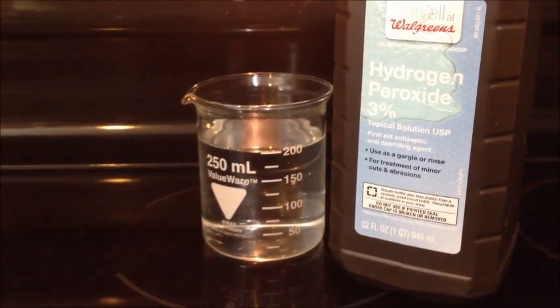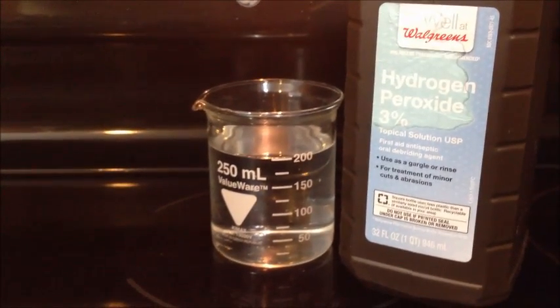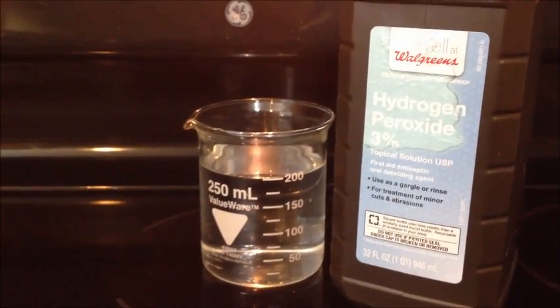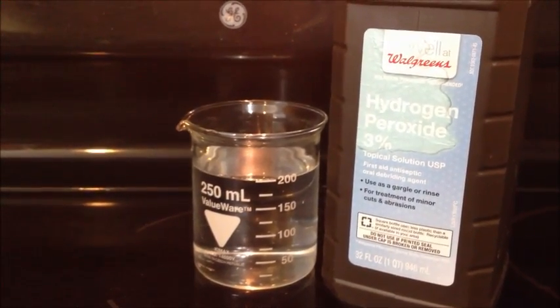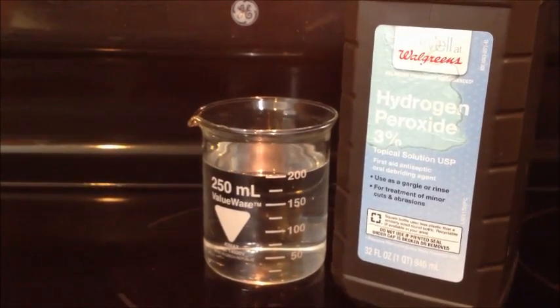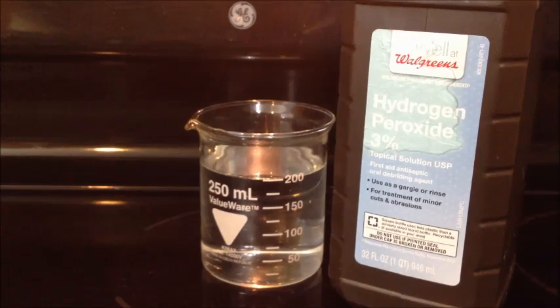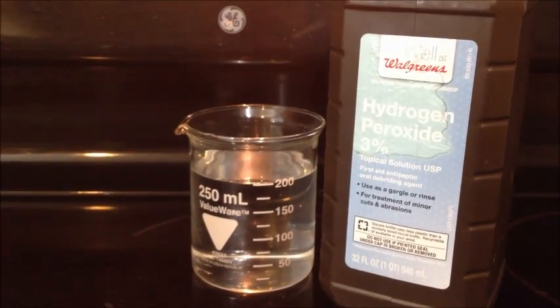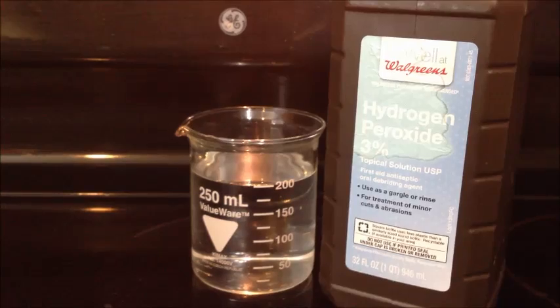Hey, what's going on? Today I'm going to be teaching you guys how to concentrate 3% hydrogen peroxide — the standard stuff you buy at the grocery store — up to 30%. Uses for this can be anything from bleaching your hair to making balms and everything in between, so later on you'll probably be figuring out what I use it for.